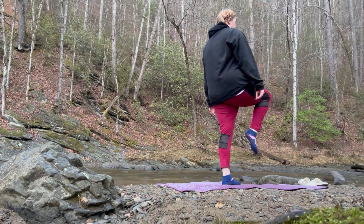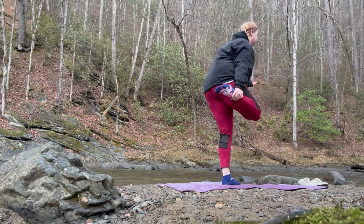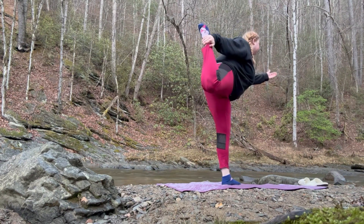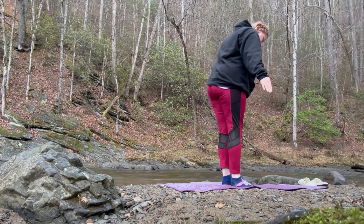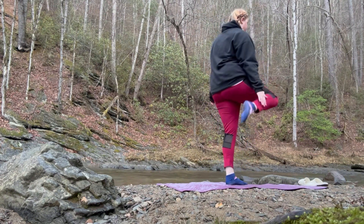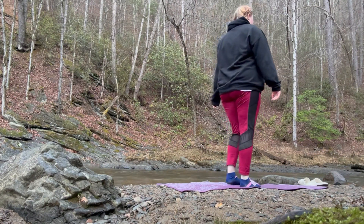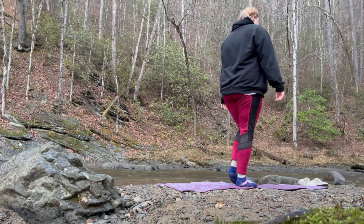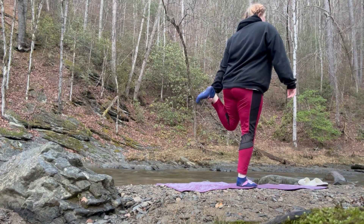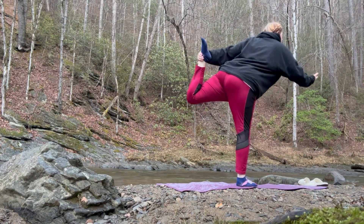Now we're going to find some balance, grabbing into our ankle with my arm extended out. I'm trying to stretch out and find balance. Today it wasn't really working out since I didn't have a solid surface to stand on, but I worked with what I had. So I kind of just gave up on that leg and switched to the other one, went slow, and began stretching that one out as well — that one works out so much better for me.